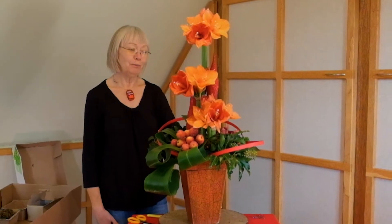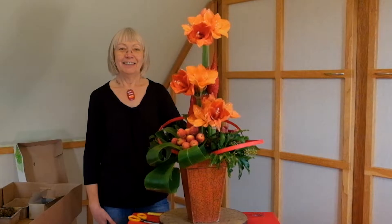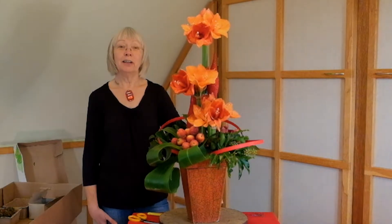So that is my Christmas design for you. I hope you enjoyed it and I hope you'll have a go at it. Thank you very much for watching and may I — probably not the first person, but may I — wish you all a very happy and healthy Christmas, and let's look forward to better things in the new year.